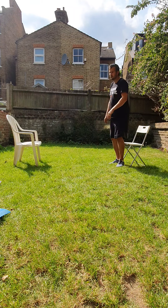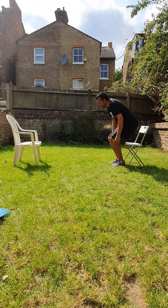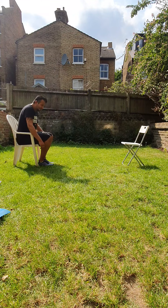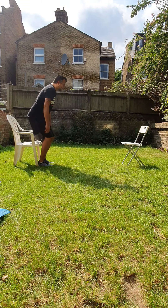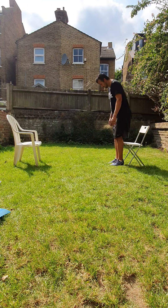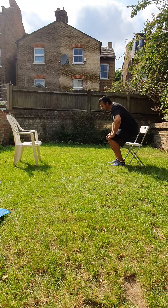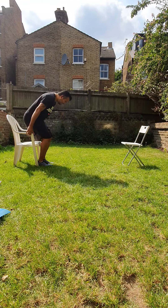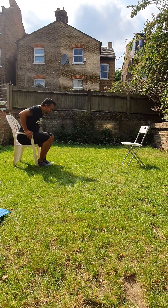Make sure your chairs are straight with each other. Turn around, turn around, sit down — this is what you want to do. Remember, if you need help, you can hold the chair to give you a bit of help.